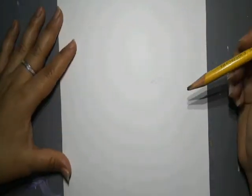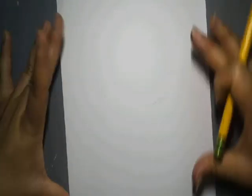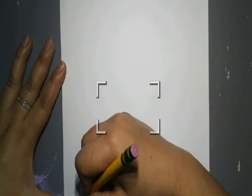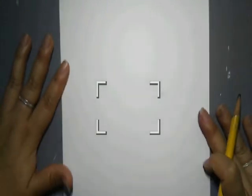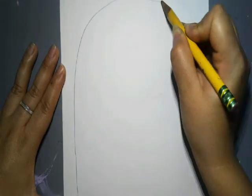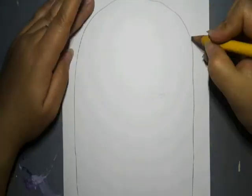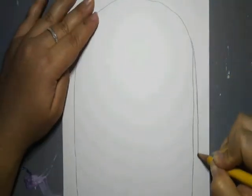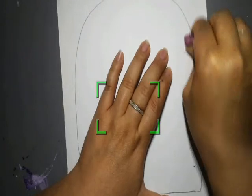We're going to draw everything in pencil first and then trace in Sharpie. Missy likes to turn her page — sorry if it confuses you. So we are going to draw a ladybug that takes up this whole page. The ladybug's body is going to be one large half circle. This is the bottom of the half circle — you can draw a ruler, it doesn't have to be straight. We're going to go up for the top part of its shell. Missy is fixing it and erasing her mistake, because you can always erase if you make a mistake.